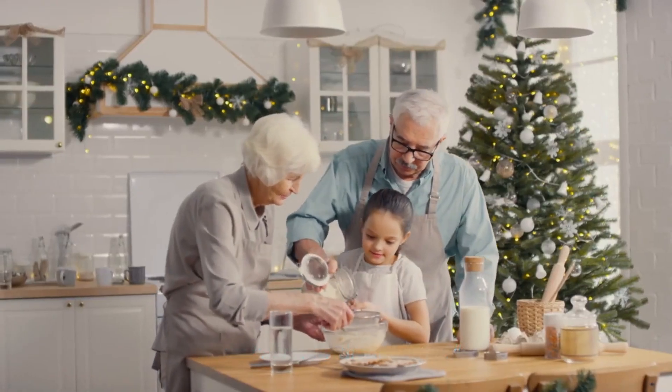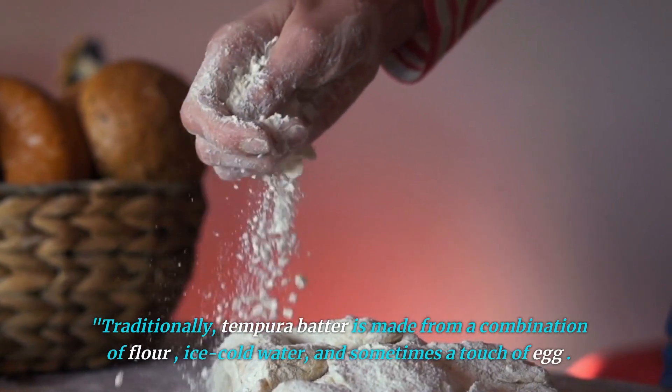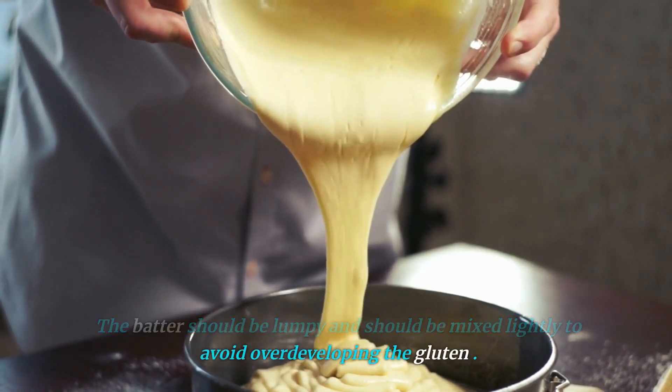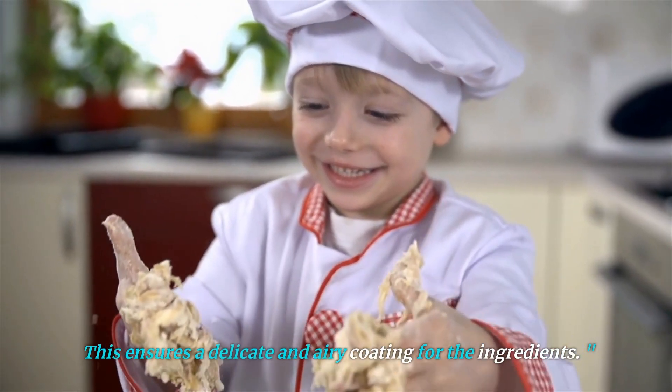Let's start with the batter. Traditionally, tempura batter is made from a combination of flour, ice-cold water, and sometimes a touch of egg. The batter should be lumpy and should be mixed lightly to avoid overdeveloping the gluten. This ensures a delicate and airy coating for the ingredients.